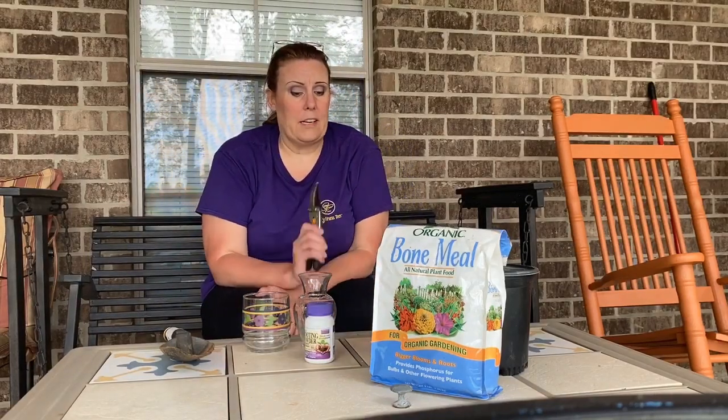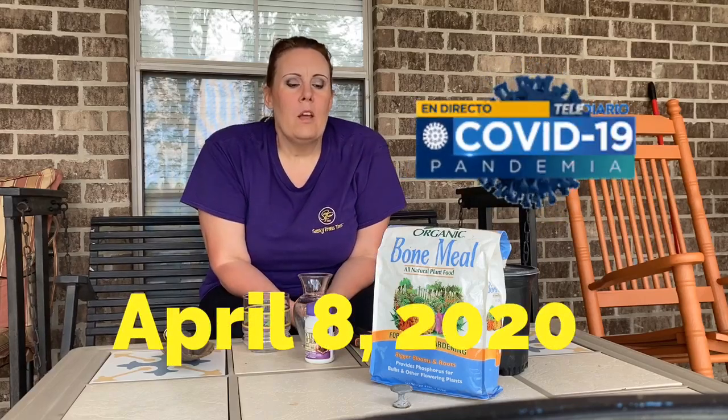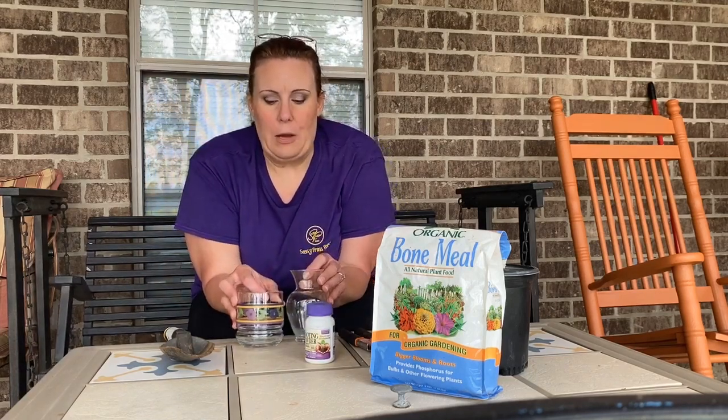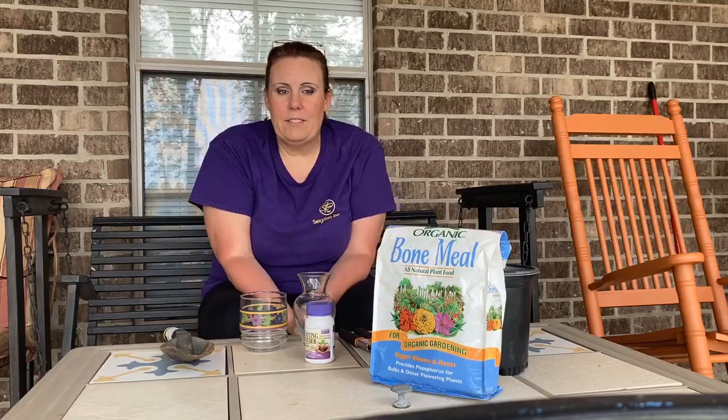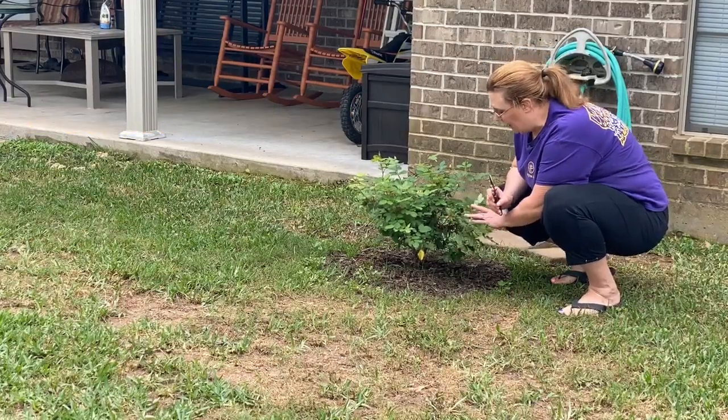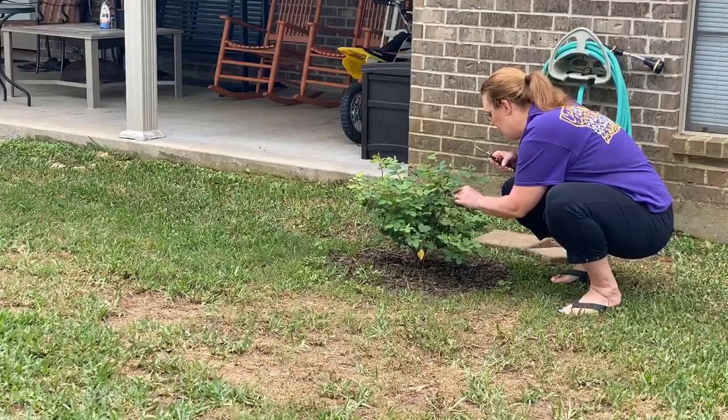I've got my shears to take my clippings with. I'm going to take several clippings and try different methods to see if I have success with any of them. Today is April 8th — we're in the middle of quarantine, stay-at-home orders, kids aren't in school because of COVID-19. Over the weekend I already took the hydrangea clippings and simply put them in water — I'll show you that later in the video. Hopefully there's a part two to this video with some success, so let's get to clipping.